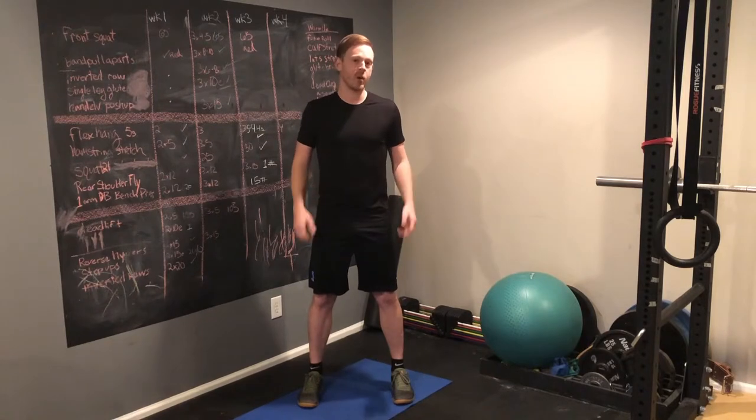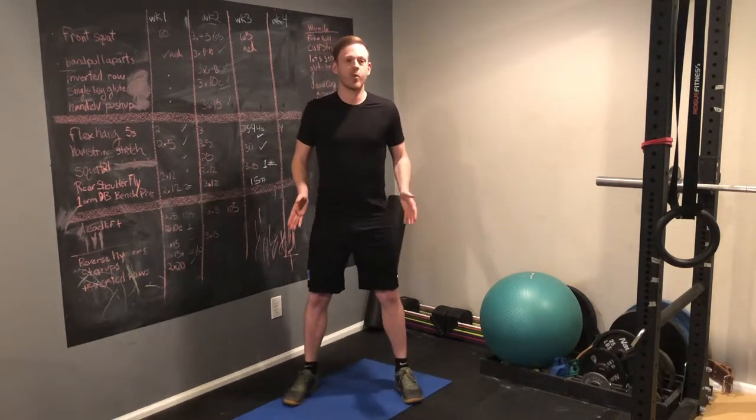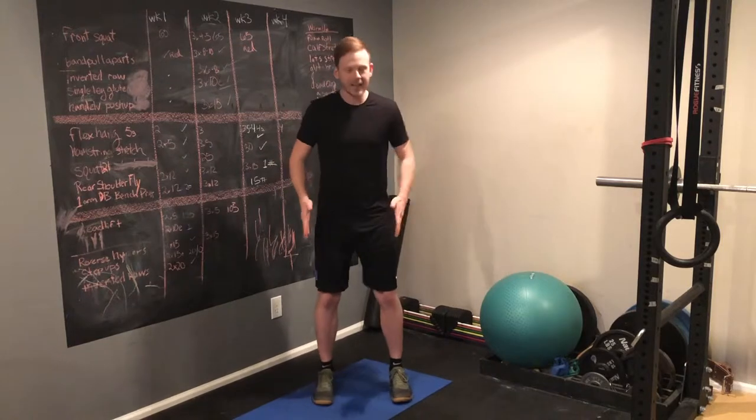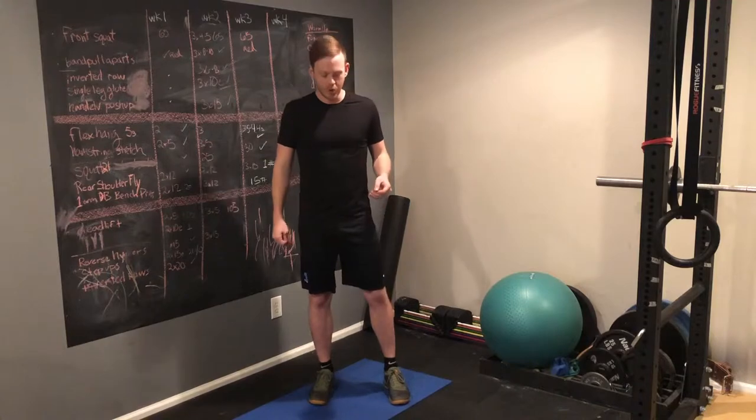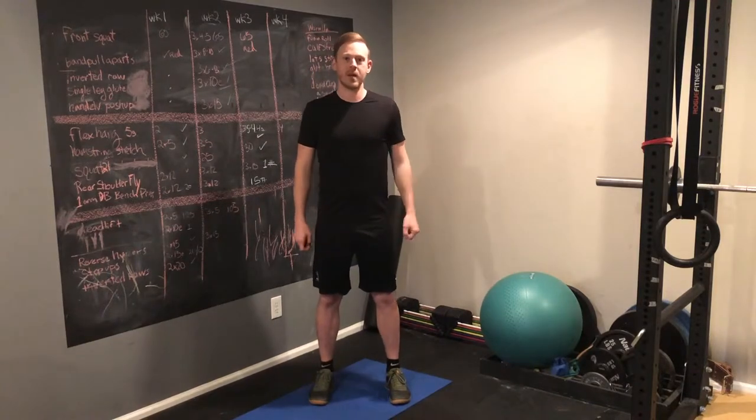From here, it's a matter of personal preference. If you want to go a little wider with your toes pointing out just a little bit, or you're slightly narrower, that's okay. Just find a position that's comfortable and that works for you. And don't be afraid to mix it up from time to time.